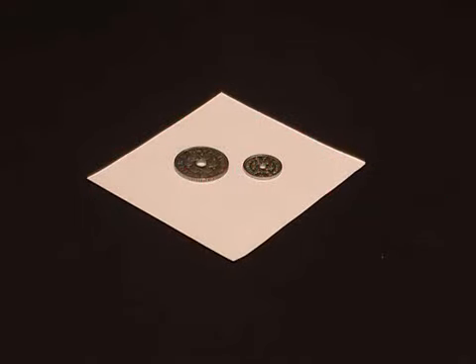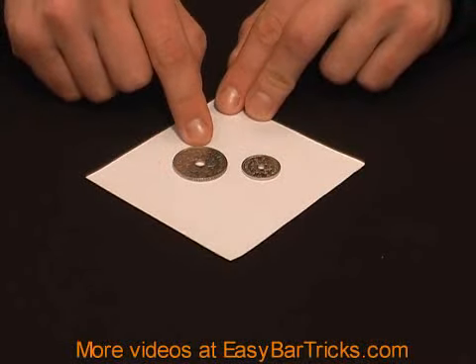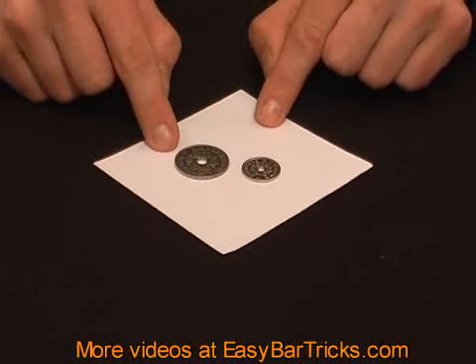Hi and welcome to a video presentation from easybartricks.com. In this trick you'll need a big coin and a small coin and a piece of paper.